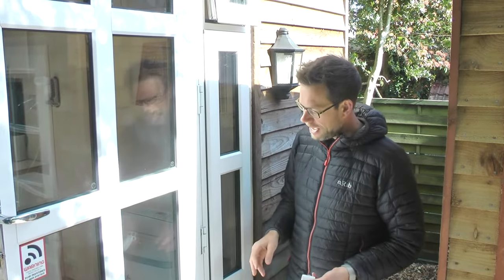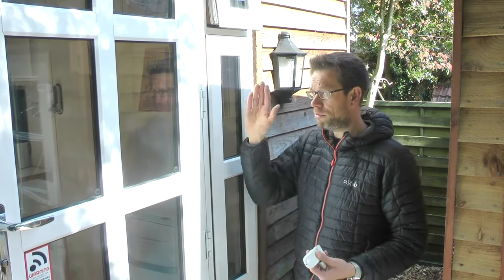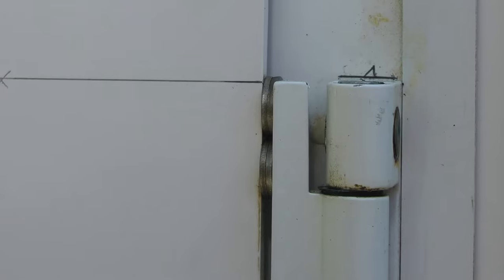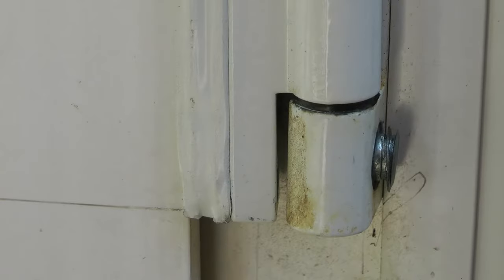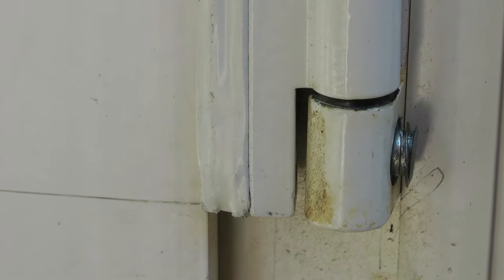This door I bought secondhand because I built this cabin on the cheap - it's about 30 years old. Slowly over time the hinges have slipped. I've replaced these hinges once a few years ago with exactly the same hinges and they've gone again. I've packed out some hinges with washers, and the lower hinge with a big lump of plastic, which led to that bottom hinge breaking - a sign the door's just too heavy for these hinges.